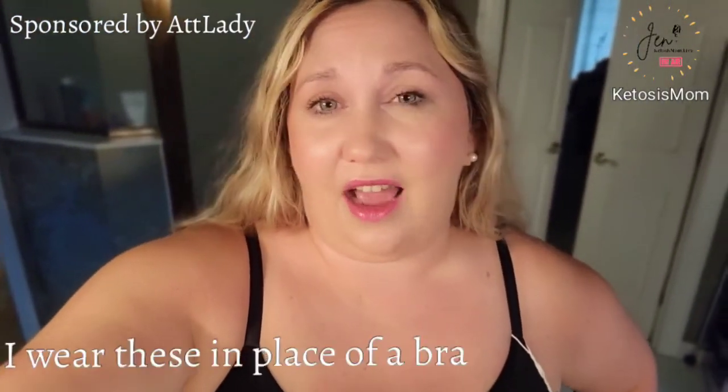I wear these almost on a daily basis underneath a lot of my dresses and t-shirts, just to be a little bit more comfortable. I also don't have to typically wear undergarments with this because it holds everything in place really nicely for me, so that is a huge plus as well. If you like quick reviews like this, head over to amazon.com/shop/ketosismom. Bye y'all.